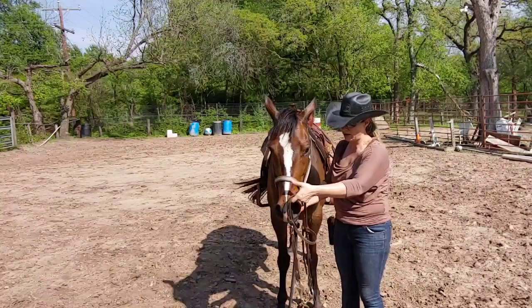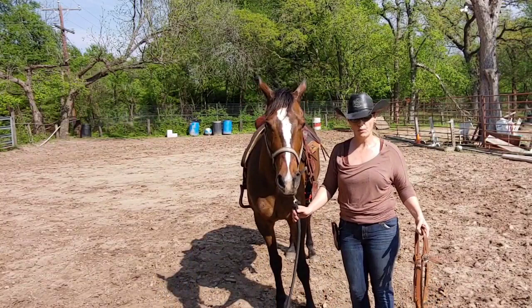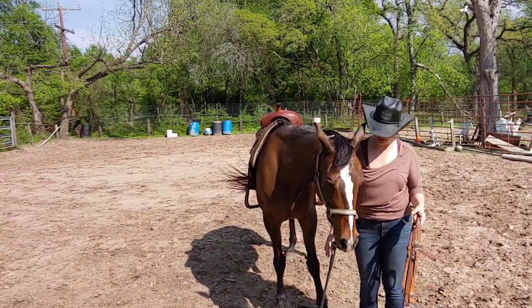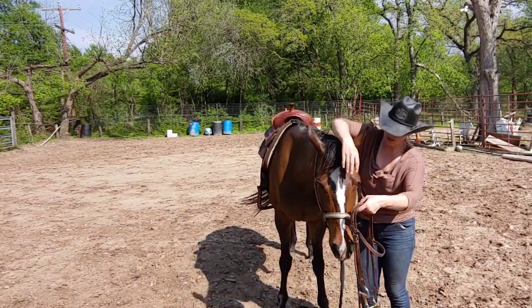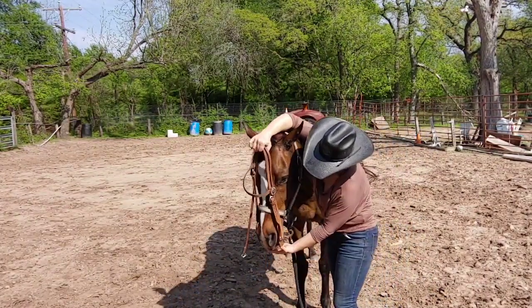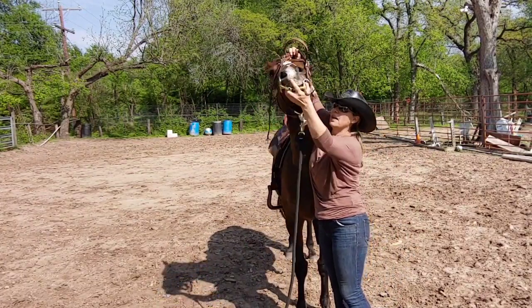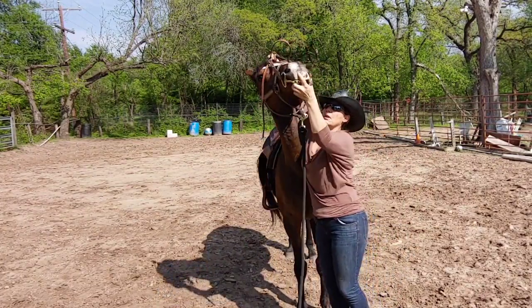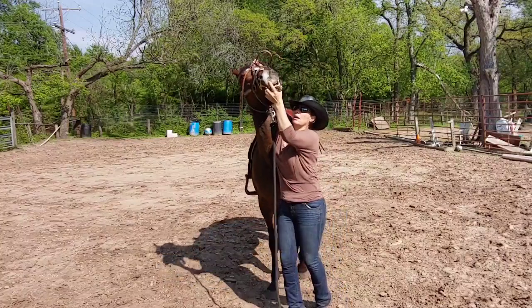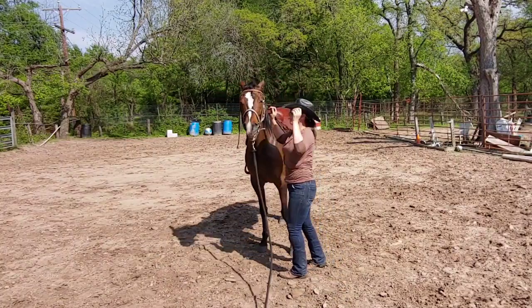I'm just gonna let her smell the bridle. I'm gonna do the same sort of thing that I did with a side pull — I'm gonna get her to put her head down, and I'm gonna come in here where I can get right between her eyes, and I'm gonna start working up. I'm just gonna let her feel that. Hold the ear down.